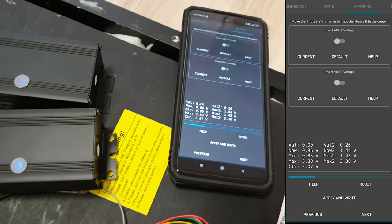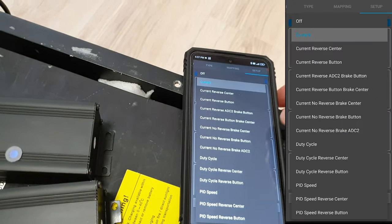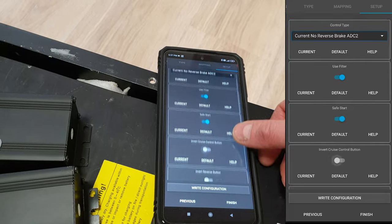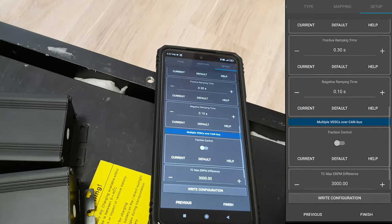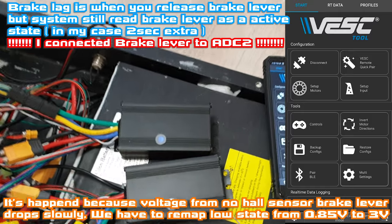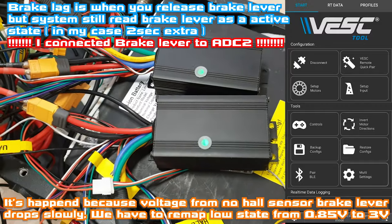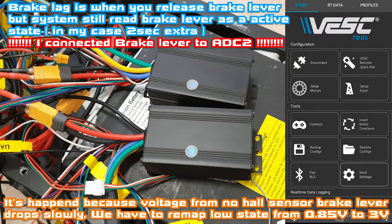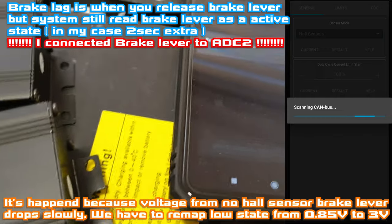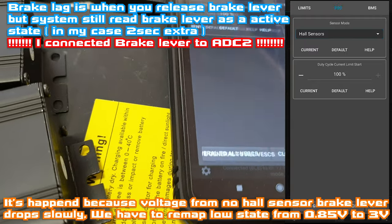Hit up and right, choose next. It's communicating. From the top menu choose current, no reverse, brake ADC2. Write the configuration and finish. But sometimes it can be an issue — when I hit the brake lever, the brake is just holding for like two seconds, which is obviously an issue. So we have to go into the multi-setting tab and find the proper option, which is hidden somewhere far.